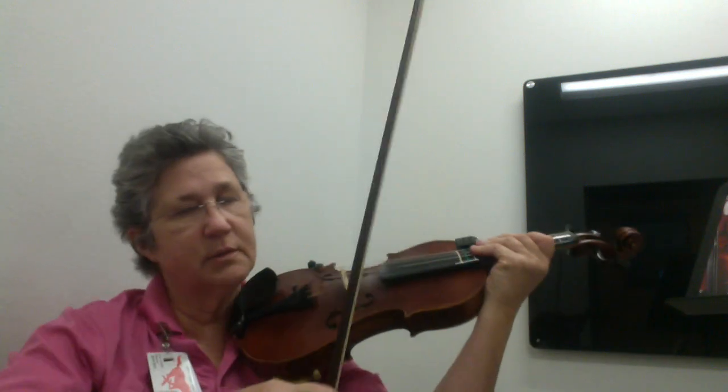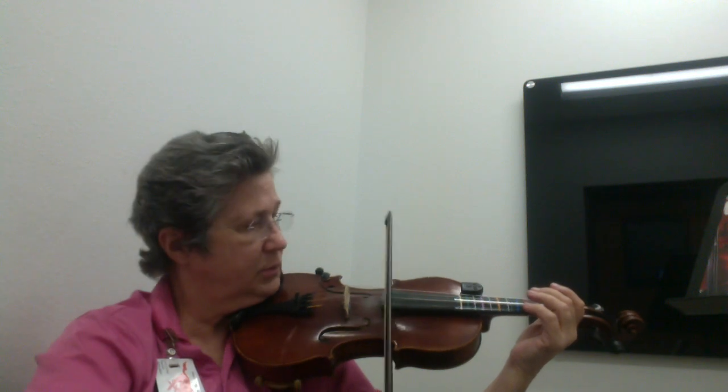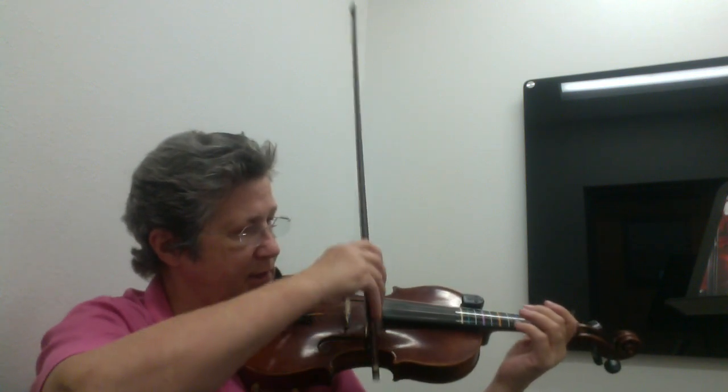One two, ready go. One two and three four and, one two and three four, one three, one two and three four and.